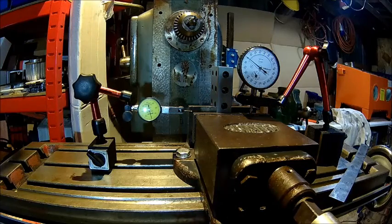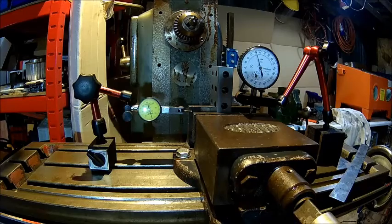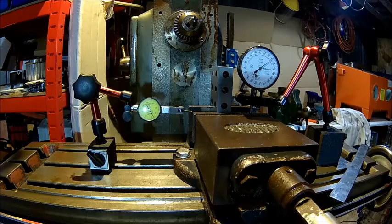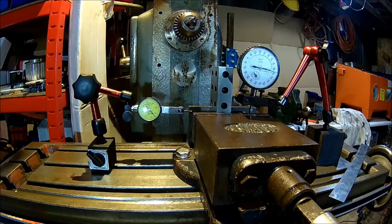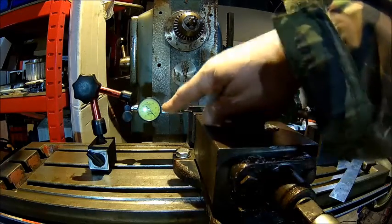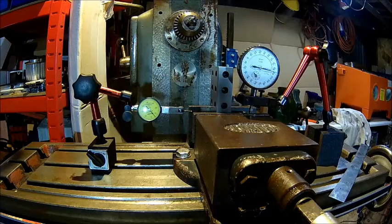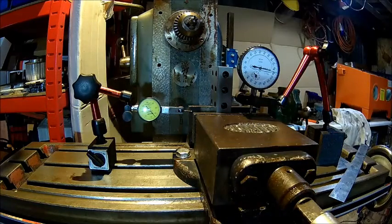So if we clamp that down, we're almost on zero now — hopefully that's visible on the video. We're getting about 80 thousandths of a millimeter on the lift. That's a thousandths indicator. And that's about 0.03 — three hundredths of a millimeter. So that's 80 hundredths lift and three hundredths deflection to the rear.